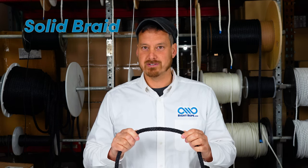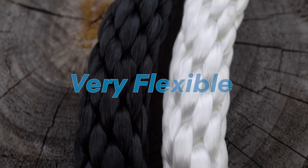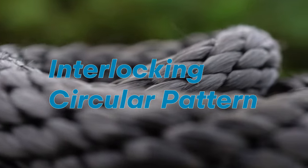Solid braid is a great choice if you need an inexpensive braided general utility rope. Solid braid is very flexible so it ties and unties easily, but it is not able to be spliced. It also stays firm and round under load because it's braided in an interlocking circular pattern.